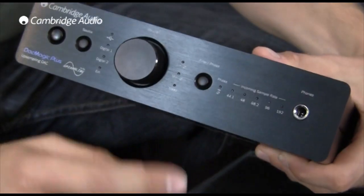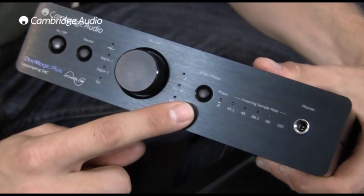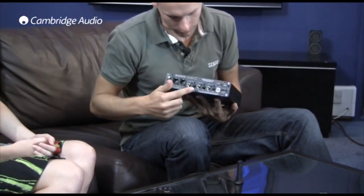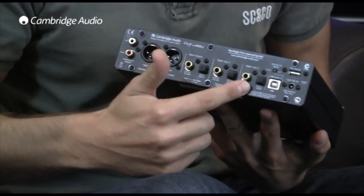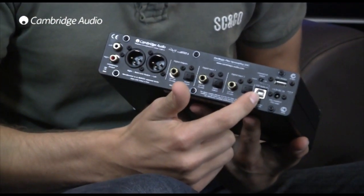Finally, selectable digital filters also allow you to select the one which sounds best to your ears. I can see there are quite a few connections on the back of the DAC Magic Plus. Does that mean I can connect more than one music source to the unit? Absolutely. On the back here we've got two digital inputs featuring optical and coaxial for each, plus an additional USB audio input.